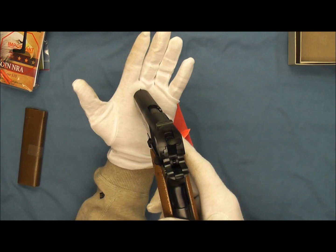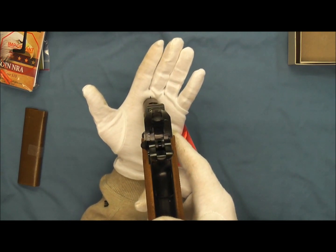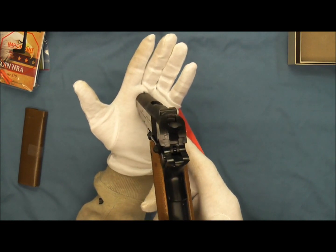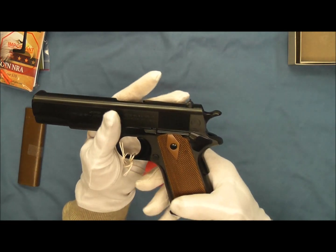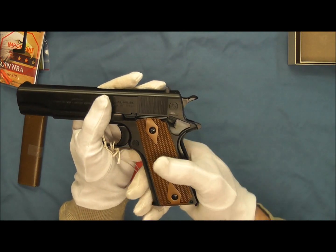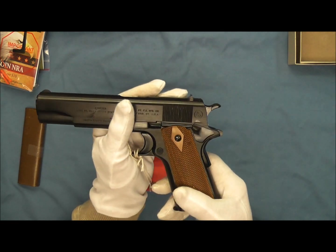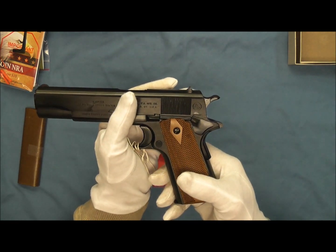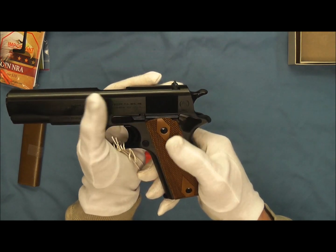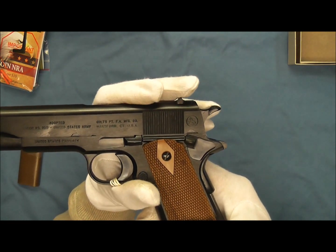We'll go ahead and take a look at the sights on this. You can see the sights here are just the standard military sights. This pistol also has a shorter grip safety tang — you can see this would result in the hammer bite that these earlier ones are famous for. And we also have the 1918 style thumb safety on this.